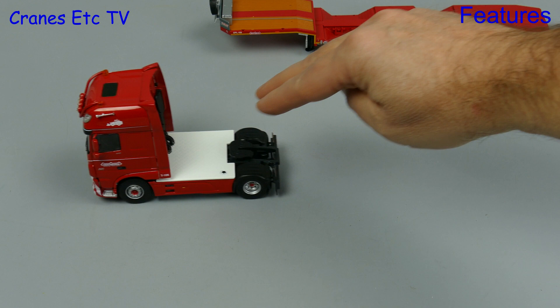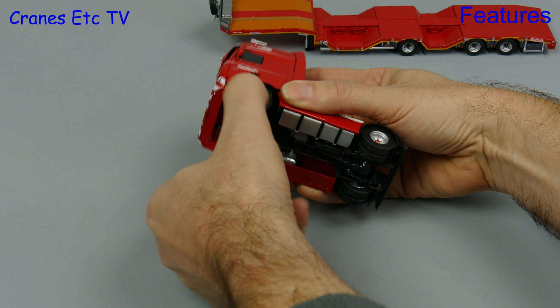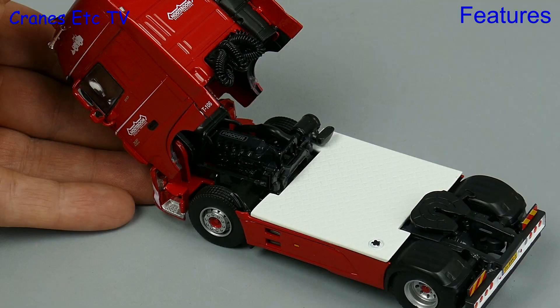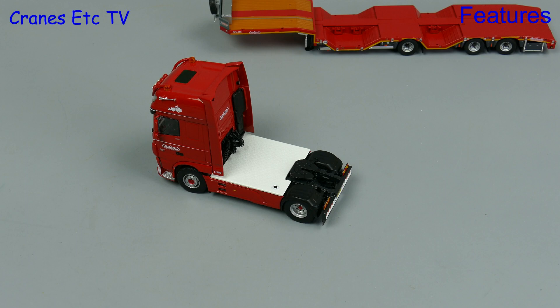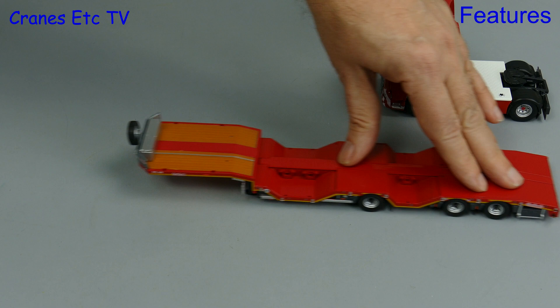Out onto the Cranes Etc test track with the DAF and there's a bit of skidding on the rear axles because the tolerances are tight on the tyres, but one good thing is that even though the steering is detailed it does have a good range of movement. So the DAF can be posed turning quite sharply, and that's always nice to see on a truck model like this. As you would expect, the DAF has a tilting cab and there's a detailed engine to be seen with the PACCAR name on it.